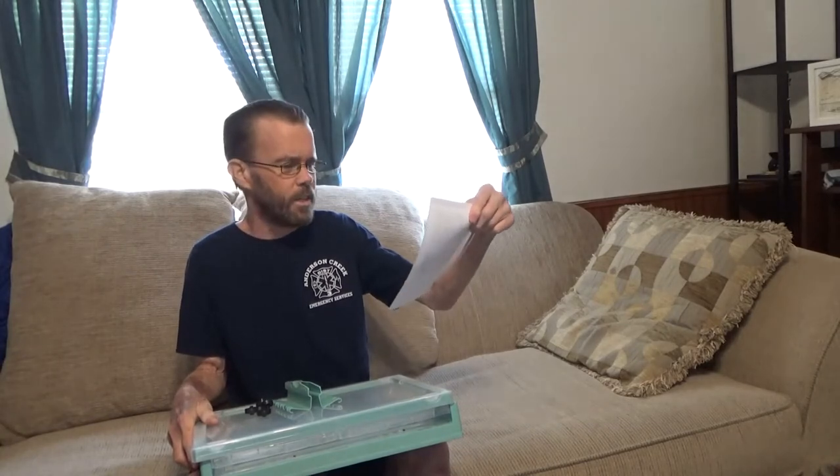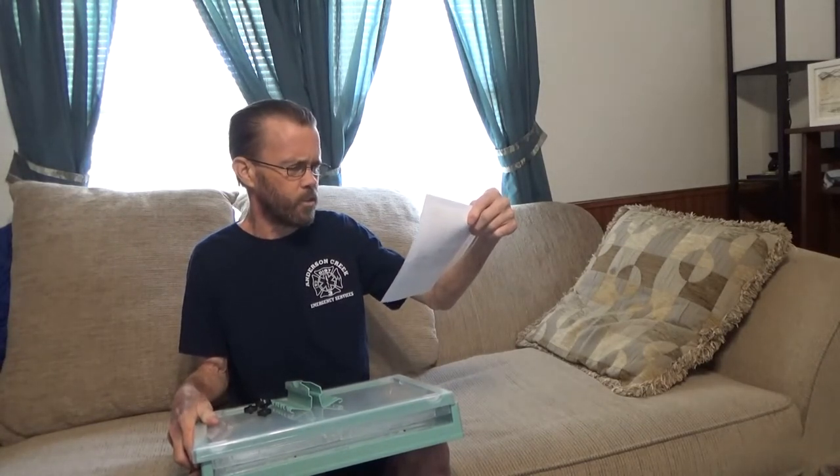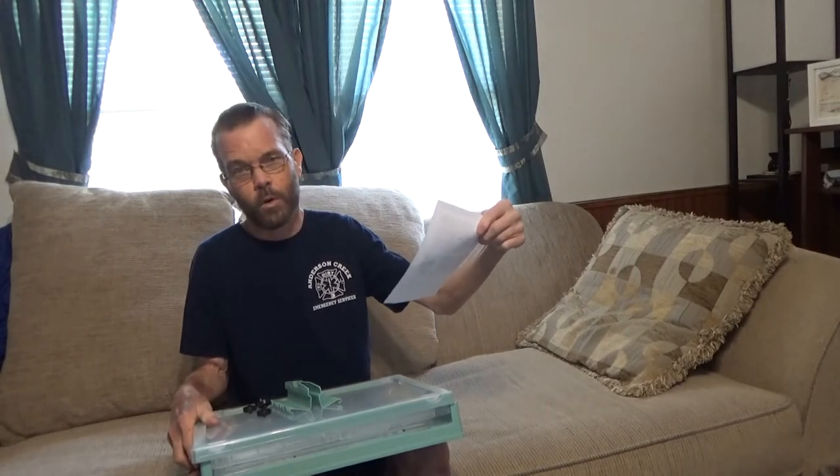If you're looking for a really great storage solution, this might be for you. It has some instructional information. It's 15.4 inches long, 11.4 inches wide, 9.4 inches tall.